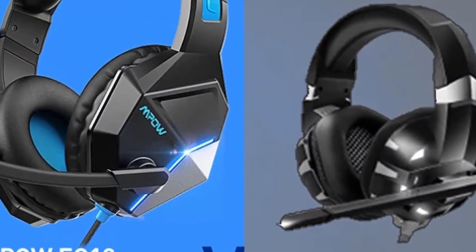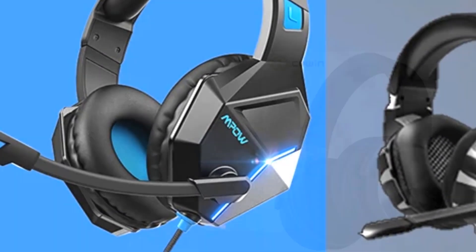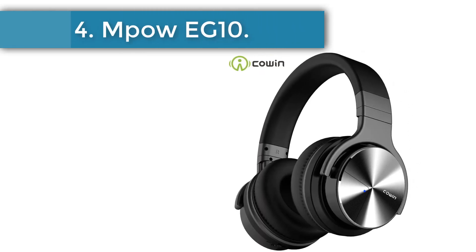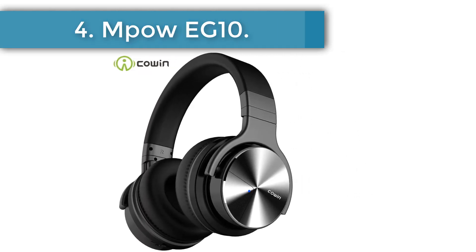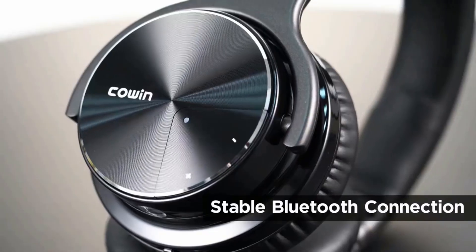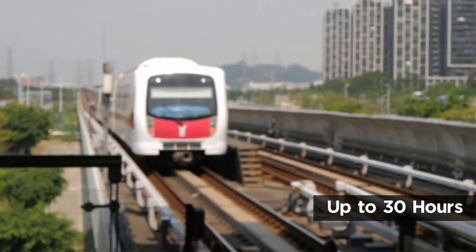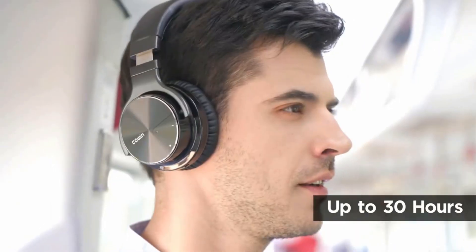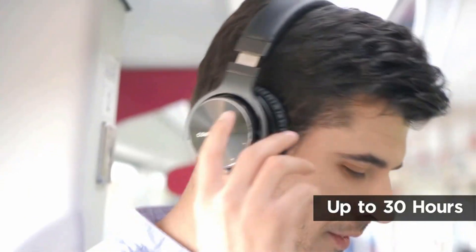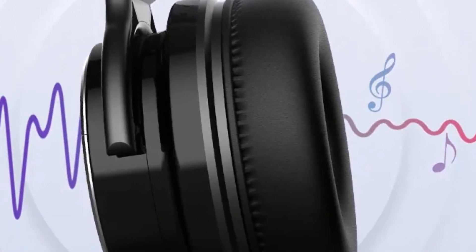If you prefer the design of the EG3 Pro, don't hesitate to go for that model instead. Number 5: Kine E7 Pro. Kine is also a famous international brand manufacturing good quality earphones, headphones, speakers, etc. It has many best Bluetooth headphones on AliExpress, Amazon, and other big online shopping websites with very good customer feedback and sales. The Kine E7 Pro is an updated version of the E7, meaning it has better features than the previous model.